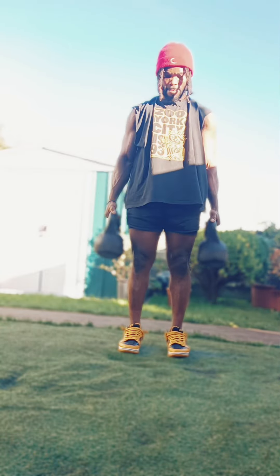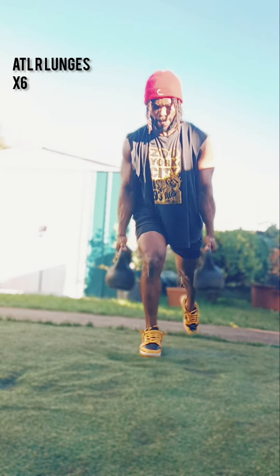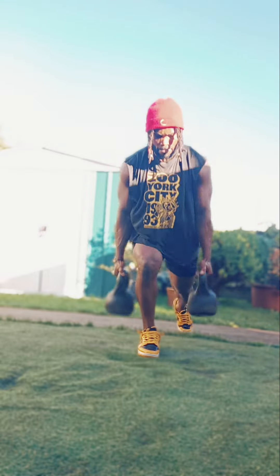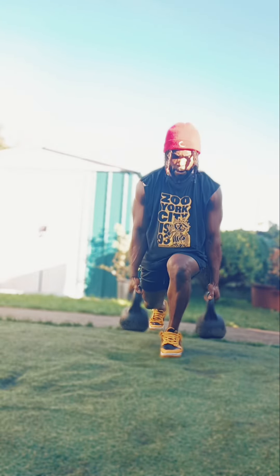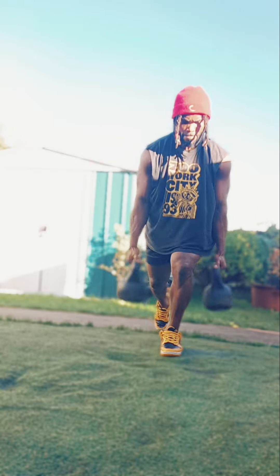Now keep in mind, if you're a beginner, grab a weight you can control. And if you're an advanced trainer, grab a two-piece kettlebell you feel is good enough for you, but also doesn't overpower you. I'm using two doubles at 24 kg and it's quite challenging, but not overpowering.